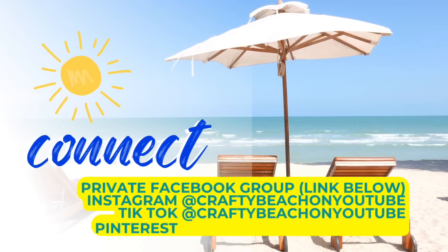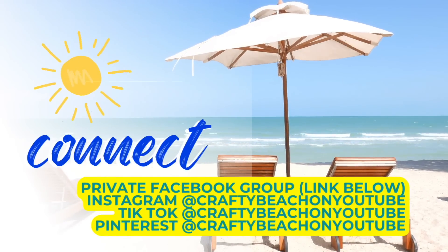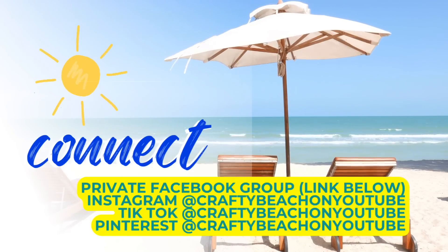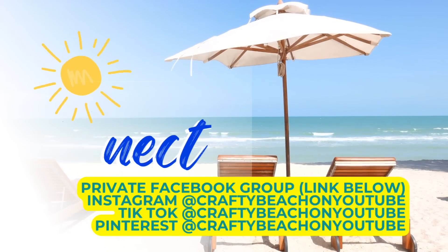Hey guys, I wanted to take a moment to tell you about our private Facebook group — I'll post a link below. It's a great way for you to show me what you're working on and I can show you what I'm working on. And I'm also on Instagram, TikTok, and Pinterest. My handle is Crafty Beach on YouTube and I would love to see you over there.